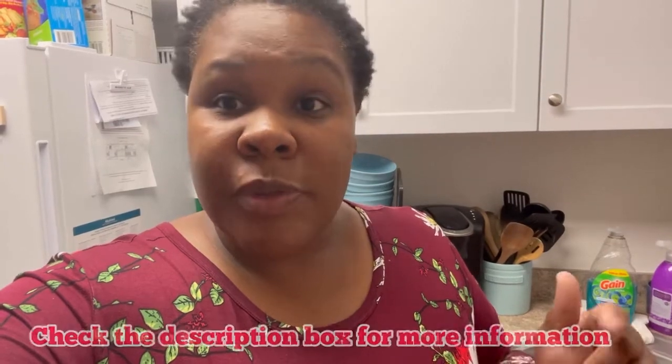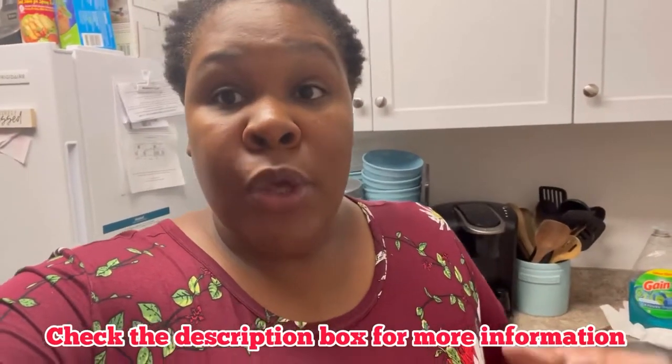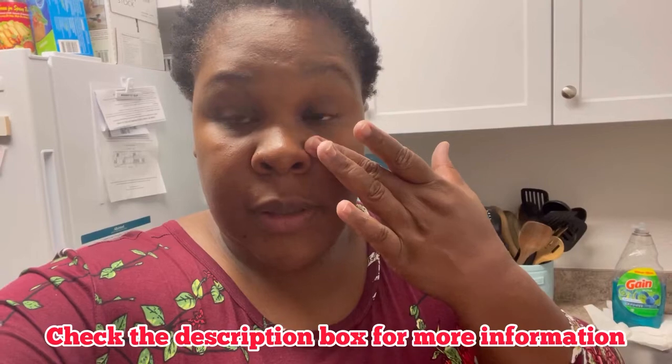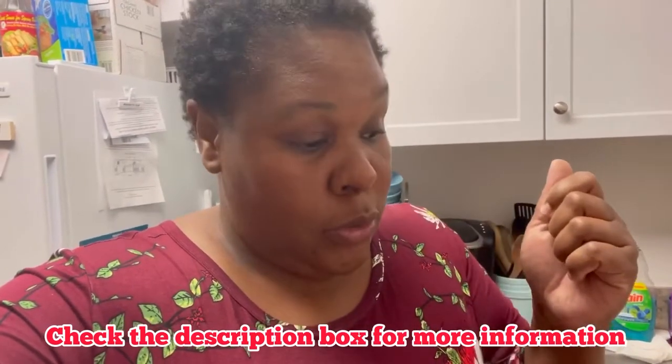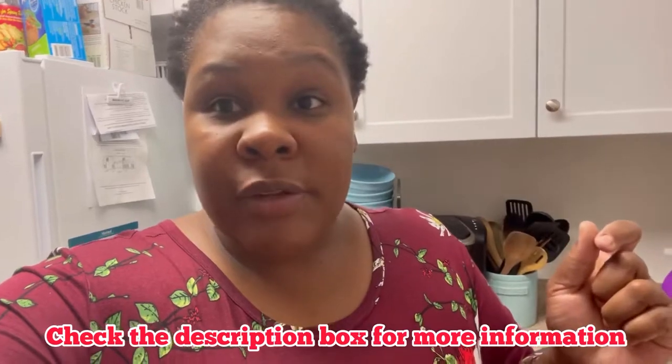When I get a chance, I'll put some information down in the description box. So if this video goes up without some details about it, I apologize — look out for that in the description box. I'm pretty sure you guys have seen some videos like this on YouTube, but I wanted to just share with my subscribers who may not know about this drink.